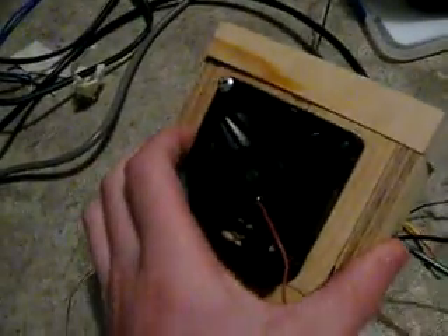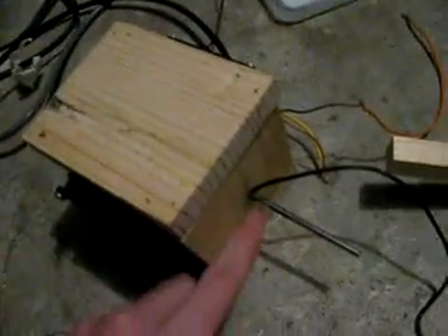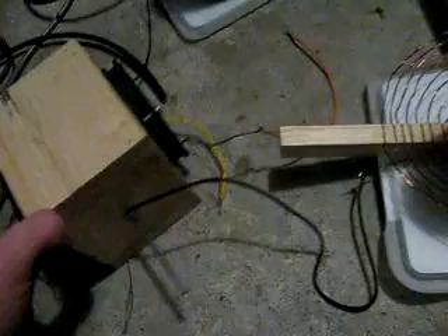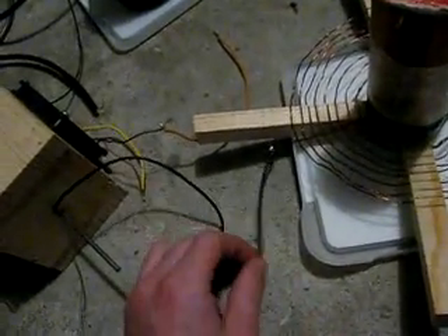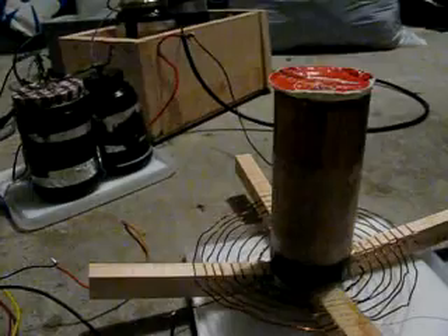Here we have the spark gap. I have two fans on it, both going in the same direction, so one pulls air in and the other pushes air out. I have the little electrodes — this one is kind of like a slider rod, and I have a fixed screw. That one goes with the capacitors, and this one goes into the primary.